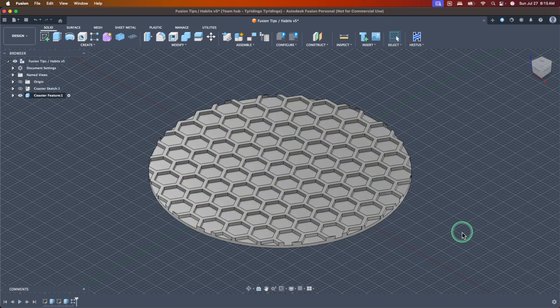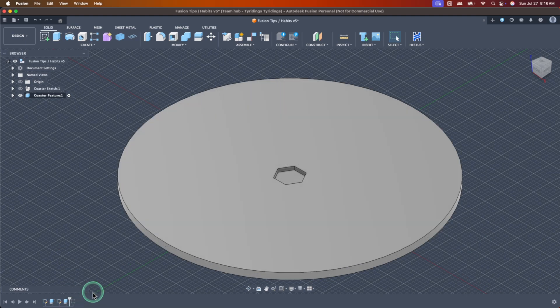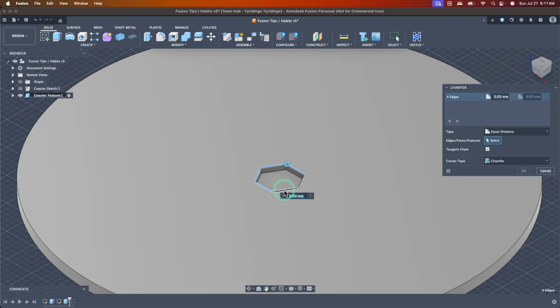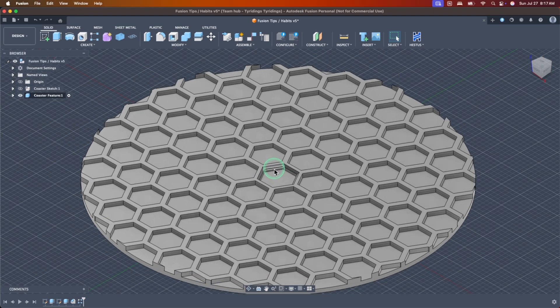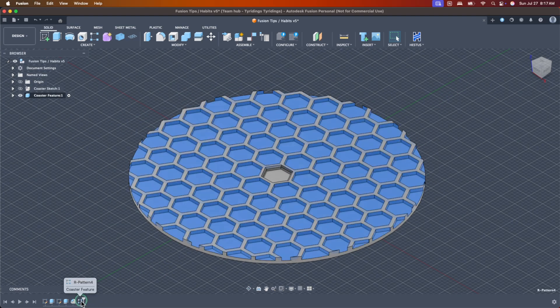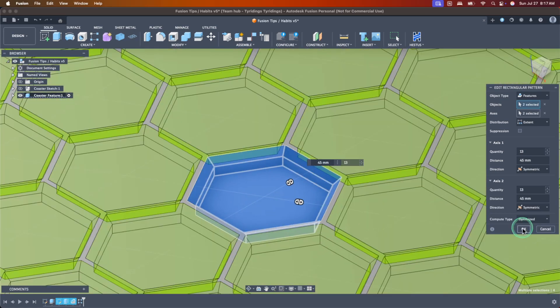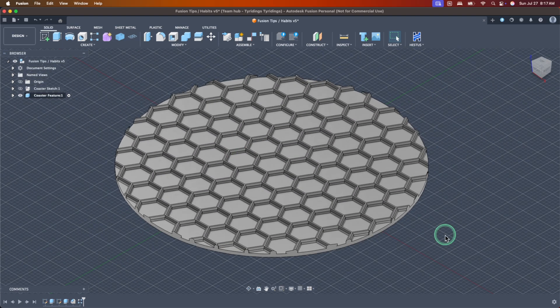Another interesting thing is stacking features together. If I roll back my timeline and decide I want to chamfer, I can go back to the parent feature, click Modify > Chamfer, throw it on the top edge — give it 0.4. You'll notice when I drag back over, I have the chamfer on the parent feature but not on the rest. I just command-click that feature as well, hit OK, and it scales across the entire design. Changes to the parent scale with the 3D pattern.